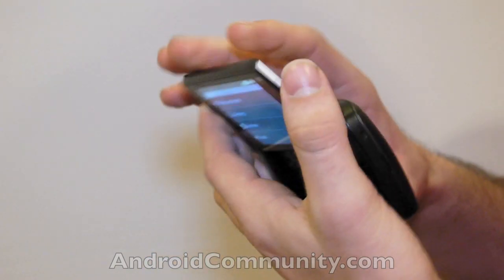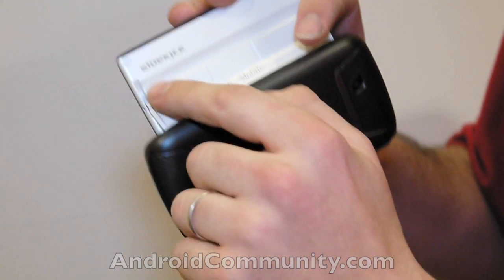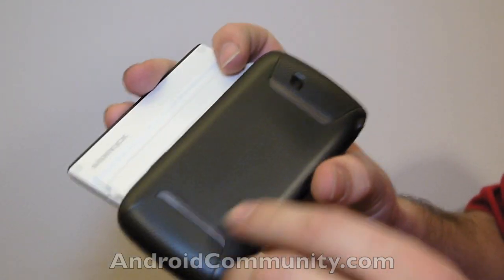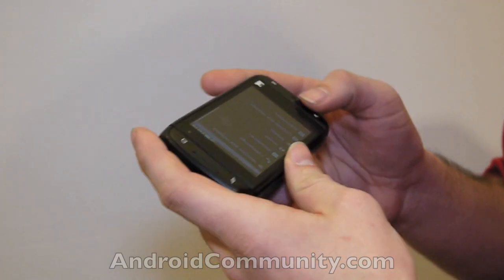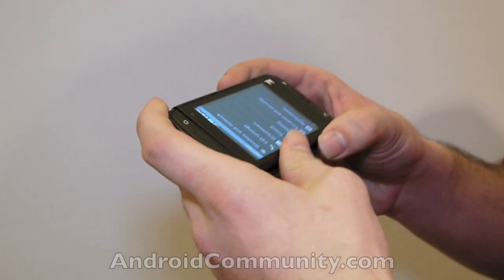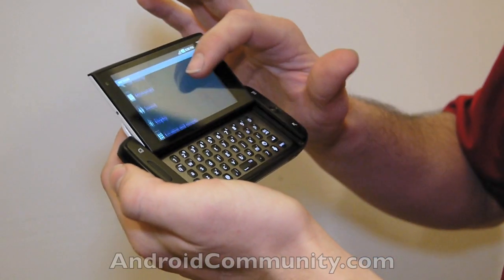This is a phone that will be very familiar to those of you who used the SideKick. As you can see, there's a new logo on the back, but it all says T-Mobile, Samsung — it's very obviously a cross-branded product. We're going to begin right here in the settings so you can see that it is very obviously an Android product.